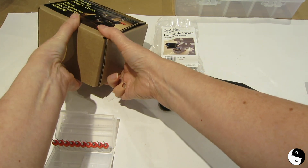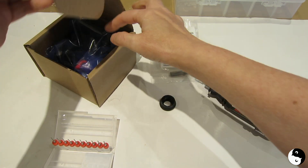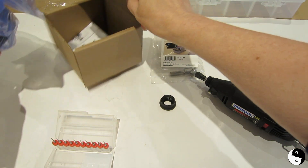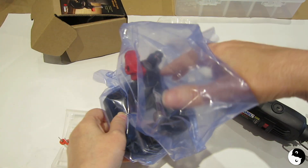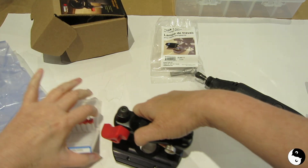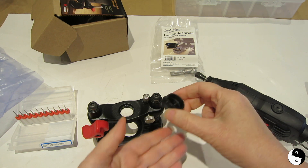Instead, the ideal solution is to buy yourself a little plunge base from Varitas. This is actually specifically meant to hold a rotary tool like the Dremel — you just take off the collar and screw it right in, as I'm showing you here.